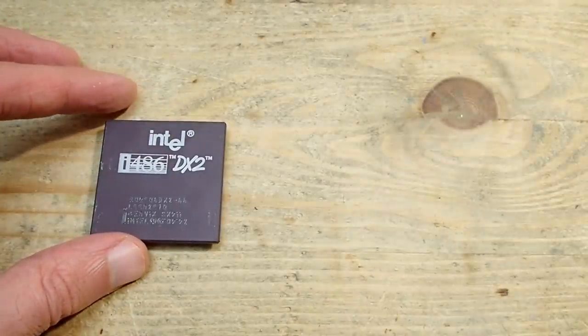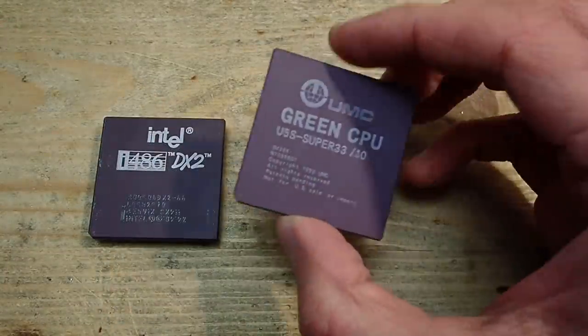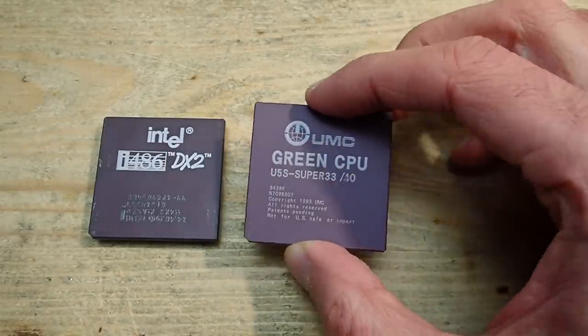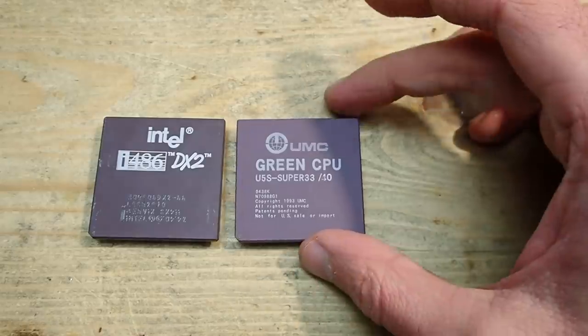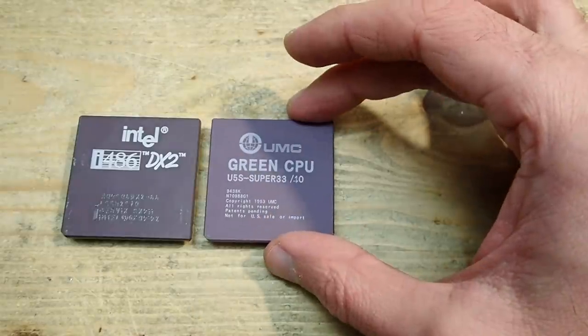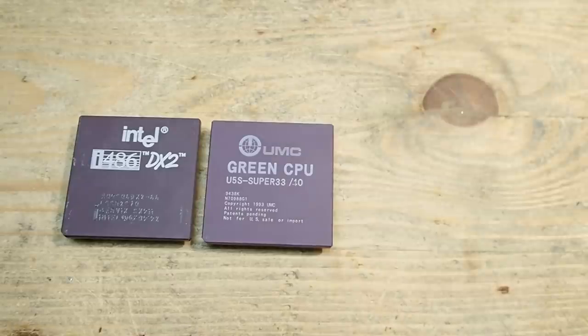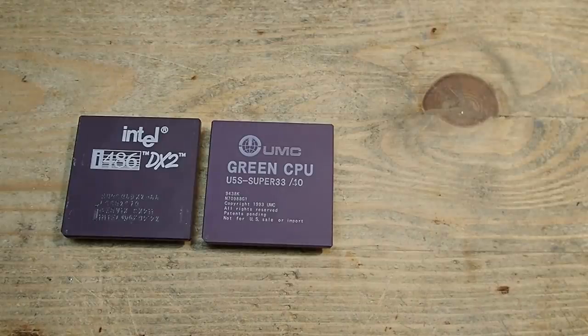However, as I said, I couldn't finalize the promised benchmarks. I already made a lot of benchmarks for the Intel, AMD, and Cyrix CPUs, but unfortunately the most interesting exemplar — the UMC U5S — is stone dead. It doesn't even get warm, so I had to cancel the tests. The good news is that thanks to user i440bx from the DOS Reloader community, another 40 MHz UMC U5S could already be found and will hopefully reach me soon.